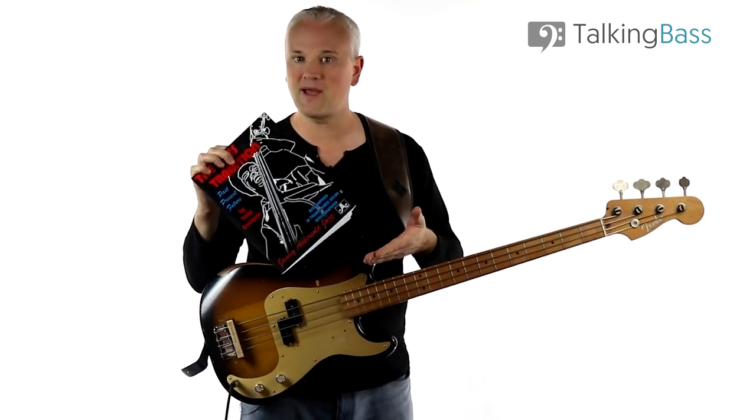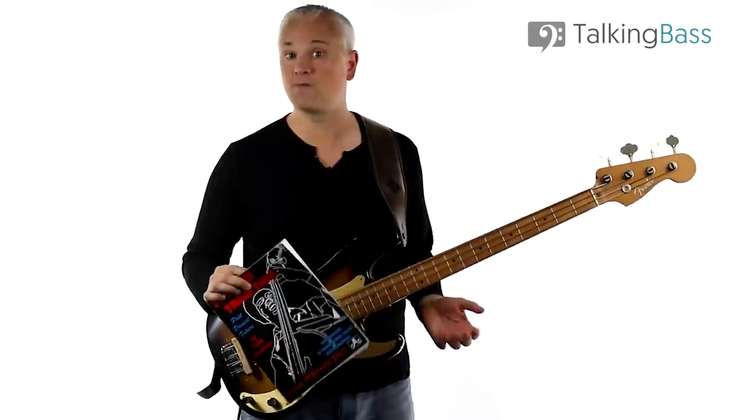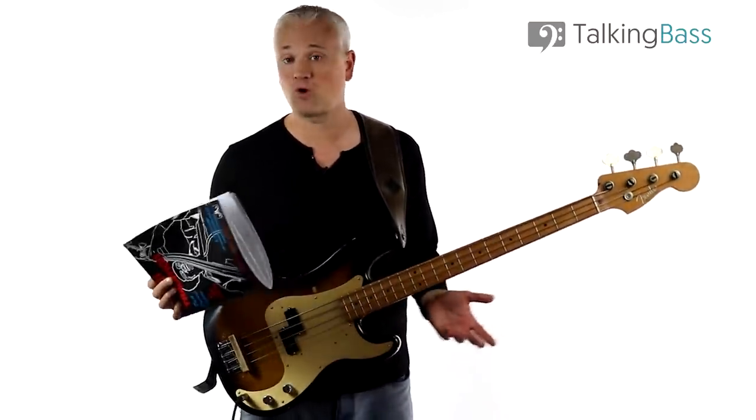Here we have The Bass Tradition by Todd Kuhlman. It's published by Jamey Aebersold and is one of the many Aebersold jazz books. You can buy it online from places like Amazon for about 12 pounds or 18 dollars, which I'll link to below.